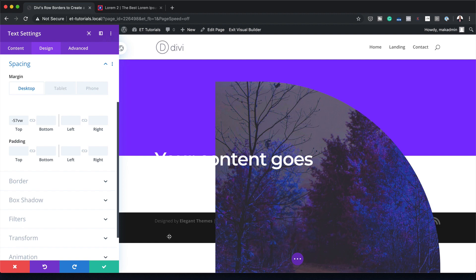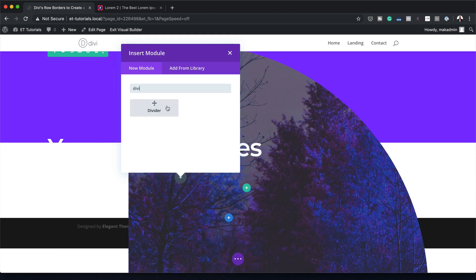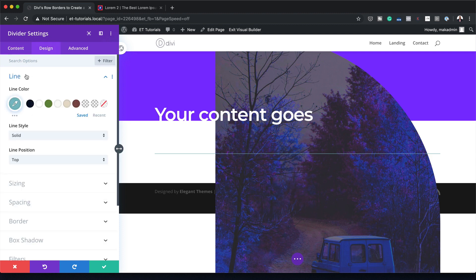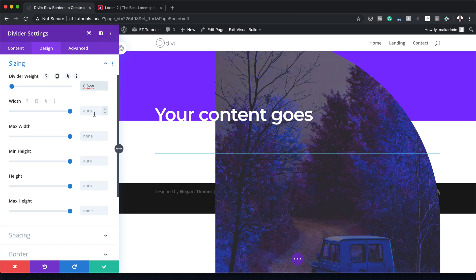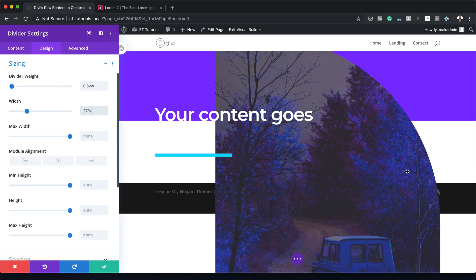Now that I've added my spacing, it's time to add a Divider module. I'm going to save, click the plus button, search for the Divider module, and select it. Make sure 'Show Divider' is set to Yes because we are going to style it. I'm going to come over here to Design > Line and give it a color using the eyedropper tool. Then I'll go to Sizing, set the weight to 0.8VW, and since it's going all the way across, I need to adjust the width — I'll set it to 27%.